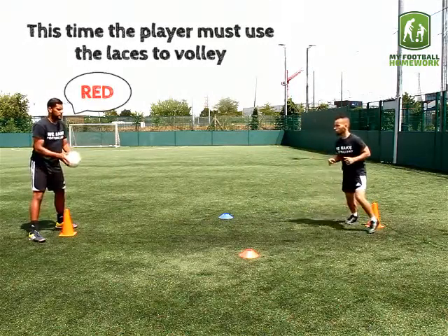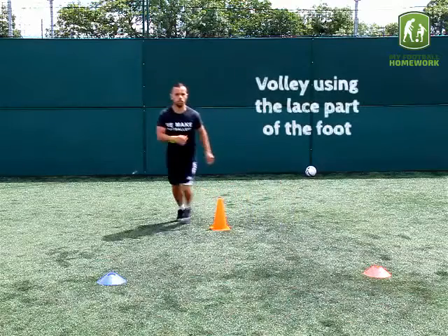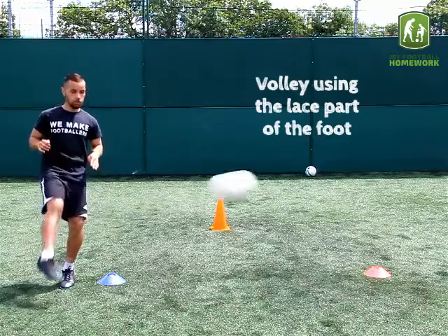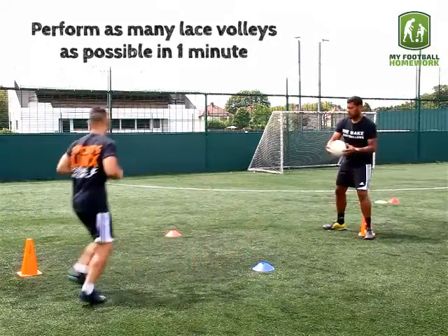This time, the player must use the laces to volley. Volley using the lace part of the foot. Perform as many lace volleys as possible in one minute.